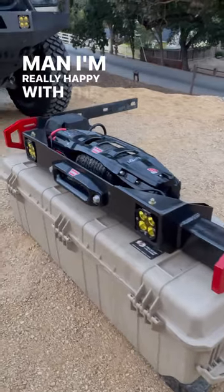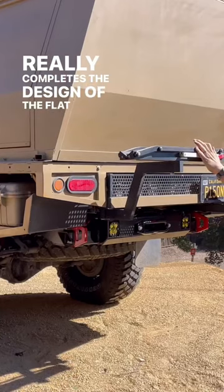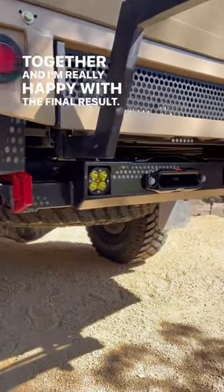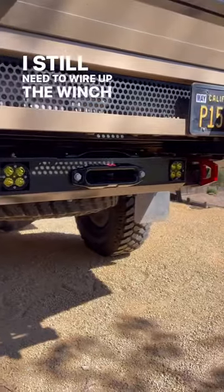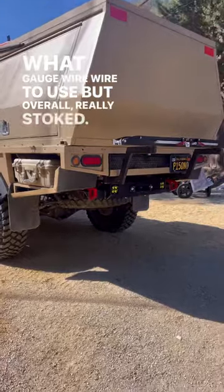I'm really happy with the way this project came out. It really completes the design of the flatbed and the camper together, and I'm really happy with the final result. I still need to wire up the winch and figure out what gauge wire to use, but overall really stoked.